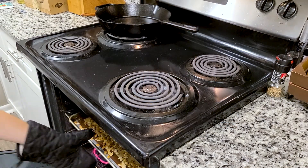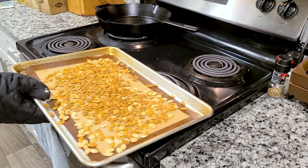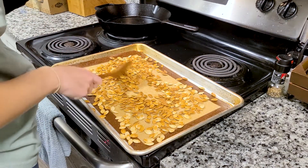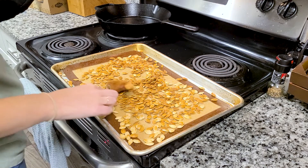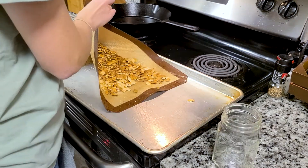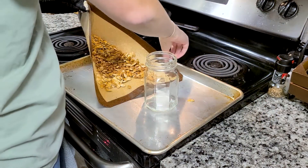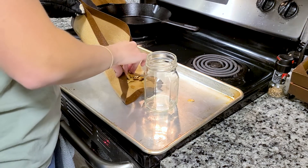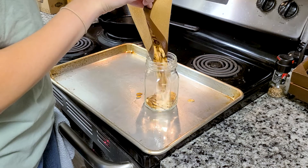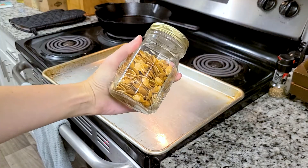Our pumpkin seeds are finally done! They were in the oven for quite a bit — I kept checking on them every 10 minutes or so until I got them to a nice golden brown, at least 30 minutes total. This is exactly why I put the silicone mat down — so I could easily pour the seeds right into the jar. If you make pumpkin seeds, let me know in the comments what you do differently or what toppings you use. Thanks for watching!